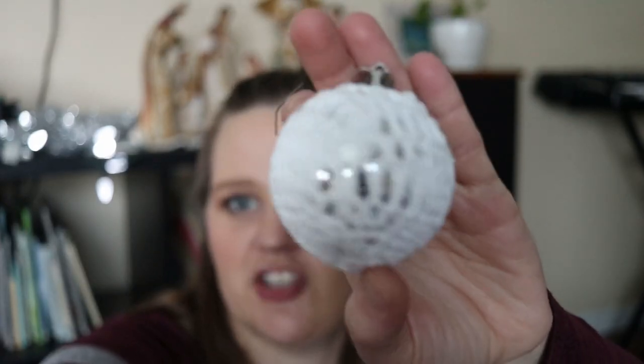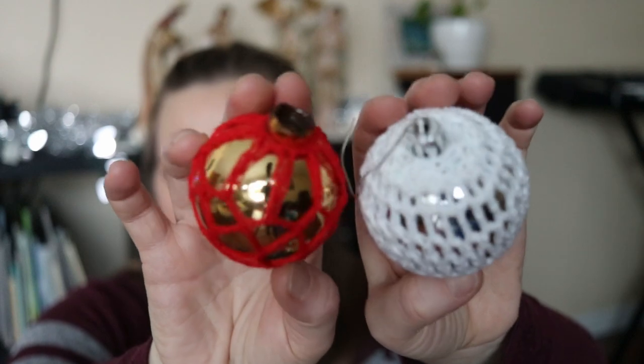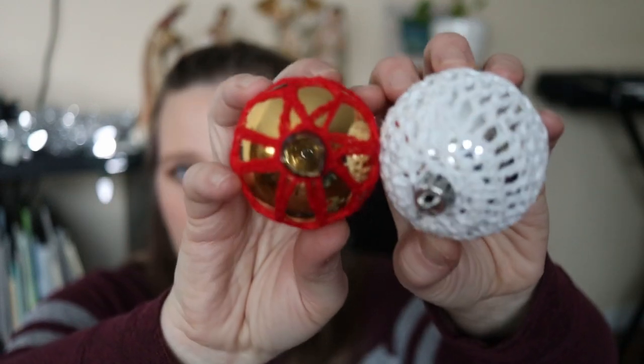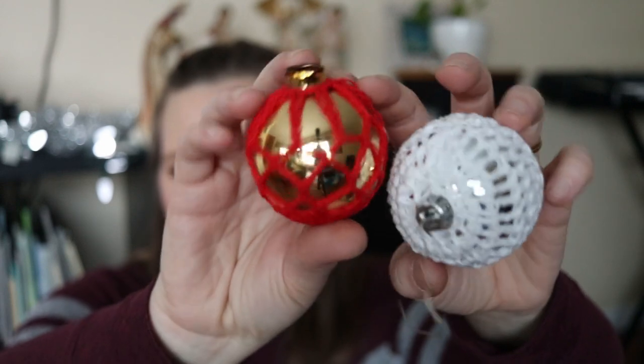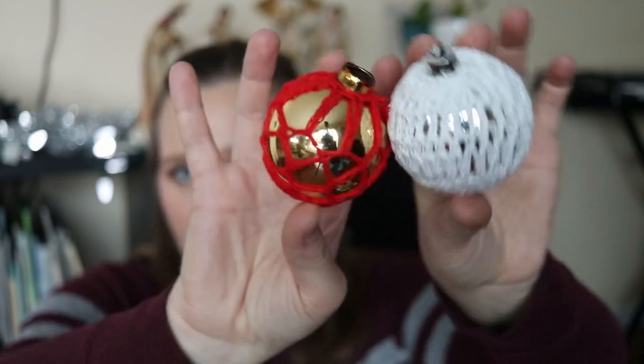The first category is Christmas ball ornaments. We've had quite a few of these given to us. First up are these two small ones that have a crocheted outer shell that goes around a really shiny ball inside. They look really pretty on the tree, and with a loose weave like this it definitely wouldn't take a ton of crocheting to make.